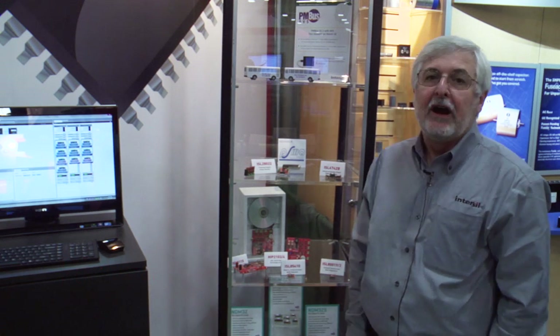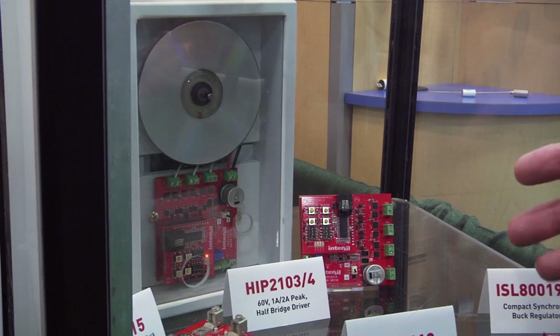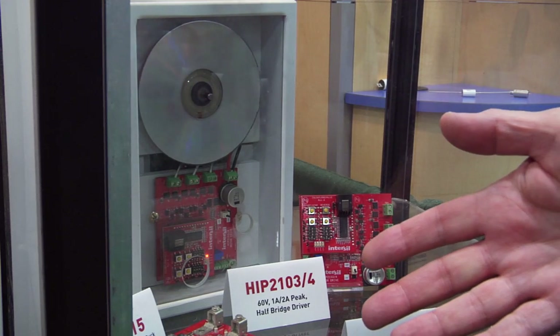Hello, my name is Richard Garcia. I'm the factory applications engineer for bridge drivers. This year we're highlighting a couple of new parts that were designed specifically for battery-powered tool applications or any application that is battery-powered. These products are the HIP 2103 and the HIP 2104.